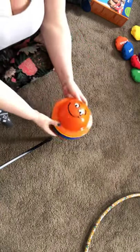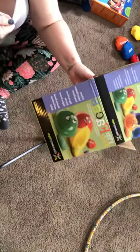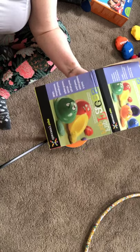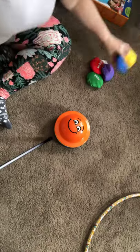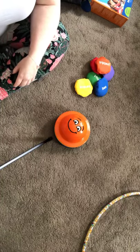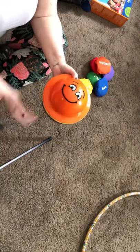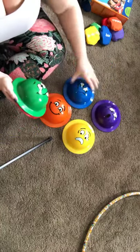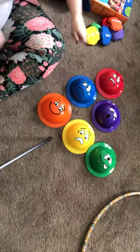These are the Flip-Flop Faces — it's a fun game that can be played indoors, outdoors, at parties, you can do a whole bunch of different things with it. It's an emotions bean bag game. So these are the different faces: happy, scared, silly, and angry — there you go.